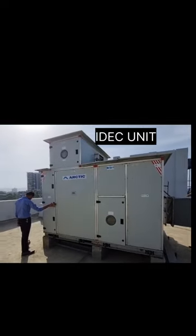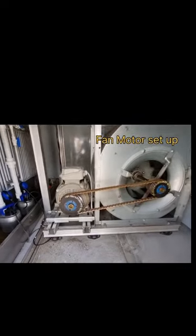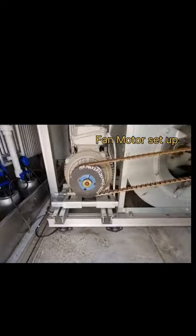This is an IDEC unit — indirect direct evaporative cooling — and this is the motor section. This is a fan motor installation based on rubber pad and isolation. This is a belt, link type belt.